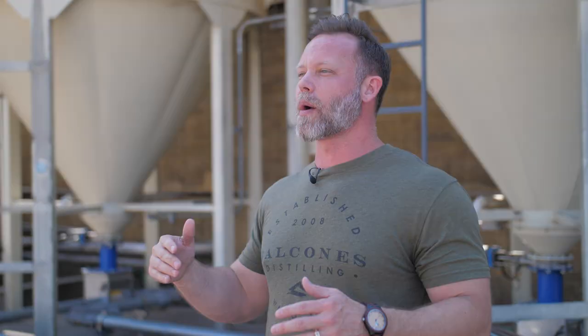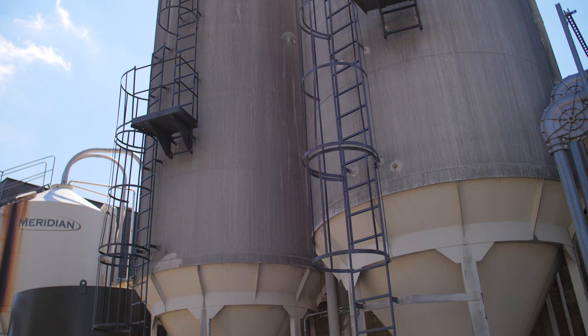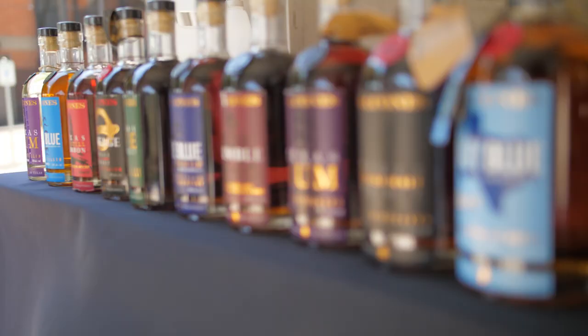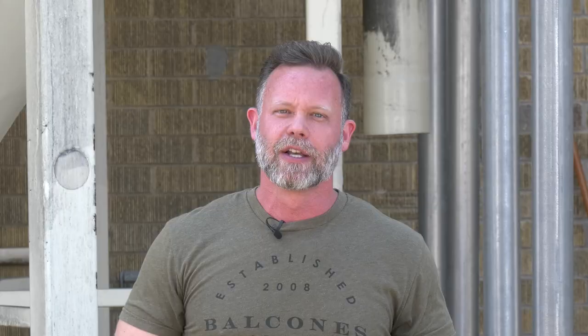Every bourbon starts off with grain, and that's why we're standing in front of these grain silos. Grain comes in on giant trucks and gets pumped up into the top of the silos. Before they start messing with the grain it has to be tested, because grain can be infected with fungus and bacteria — and while it won't make you sick, whiskey made from infected grain probably won't taste on profile.